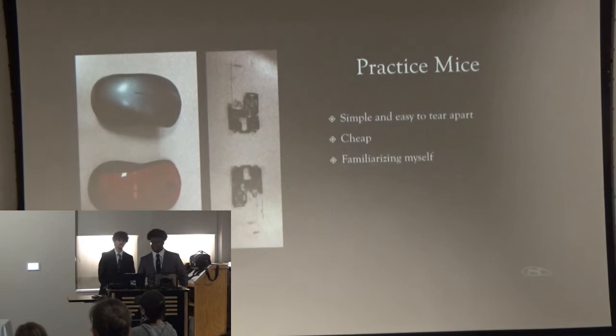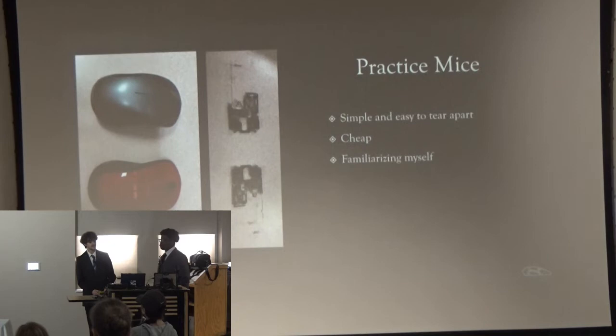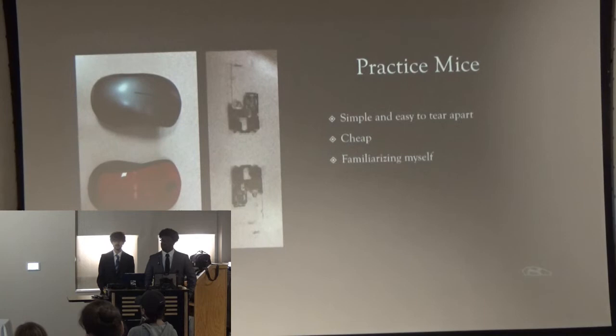To begin with our practice and applying our research, we got two cheaper mice because we did not want to dive right into our more expensive Razer mouse and ruin it. We got two Logitech mice at $15 each. They were simple and easy to tear apart, and they had a more complex PCB that was more similar to the Razer mouse. This let me familiarize myself with the mouse components and electronics, and combining these two mice into one.